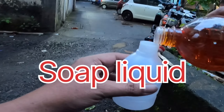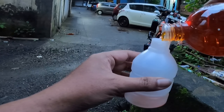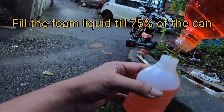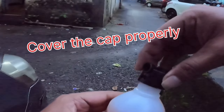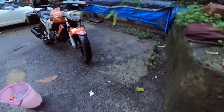This is how we empty the foam liquid into the dispersing can. Cover this properly. Now this is ready to foam — let's foam the bike.